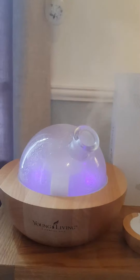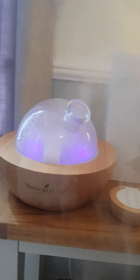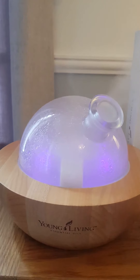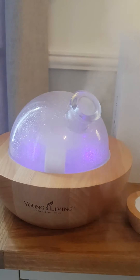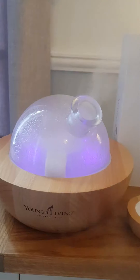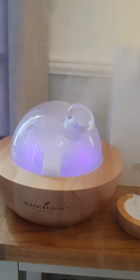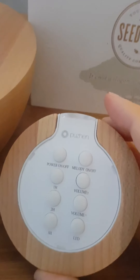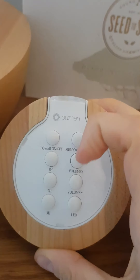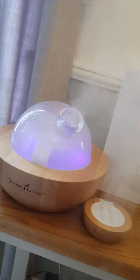This is one of the gorgeous amazing diffusers you can get — this is called the Aria. It's wood and glass and it's amazing. You can change the colour, it's got music as well, and you can change the amount of time you have it on for. There are also three other diffusers. There she is in all her glory, and you get a little remote as well. It shows power on or off, one, two, or three hours, music and volume control, and colour change.